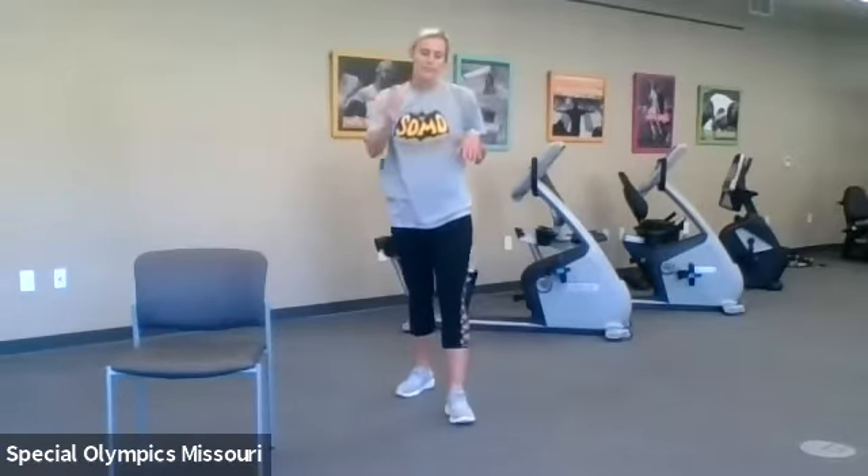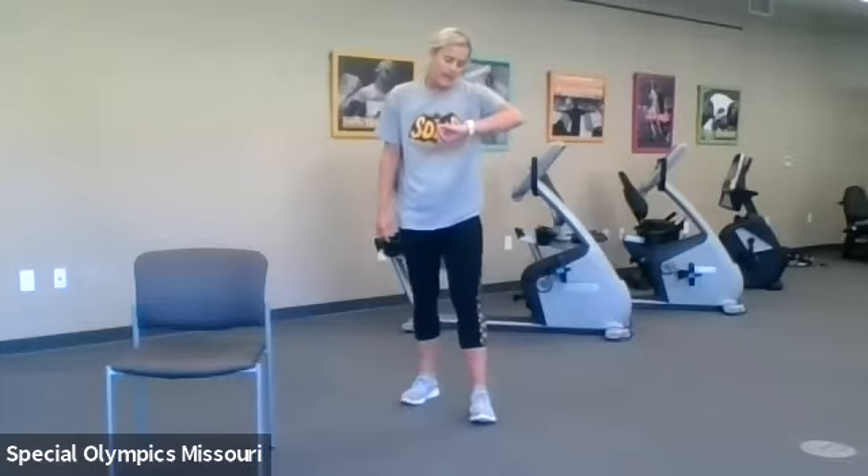And time! Great job. Next we have those high knees. If you need a little bit longer break go ahead and take it, but I'm gonna go ahead and get started on my side. Starting those at three, two, and one — high knees.